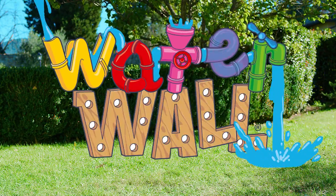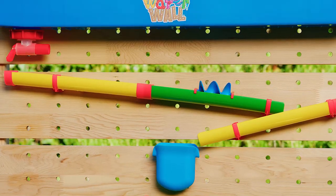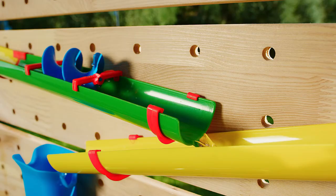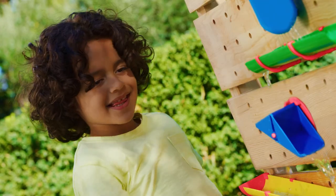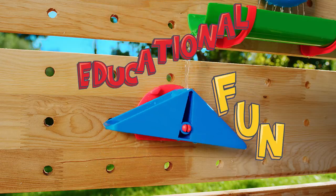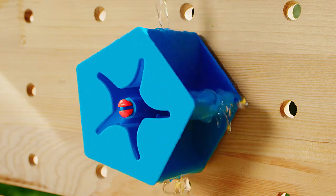Introducing Waterwall, the fun new outdoor toy for kids to enjoy. Turn on the tap and let the excitement flow. So many fun parts to discover — tippers, pipes, water wheels and more.